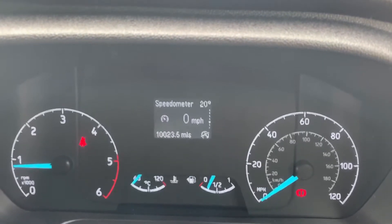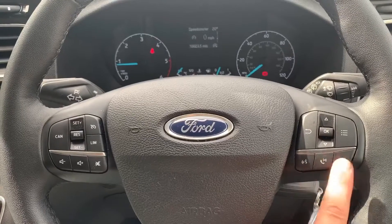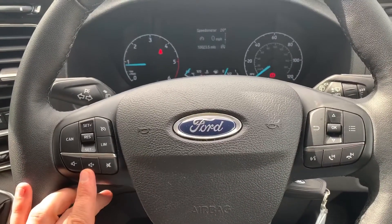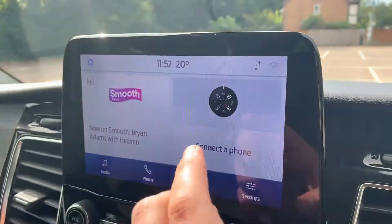You can change the trip computer information by using buttons on the steering wheel. Backing out to the steering wheel, the buttons I was using just a moment ago are here. Beneath that we have stereo and phone controls. The stereo controls continue over on the other side, along with cruise control and speed limiter.